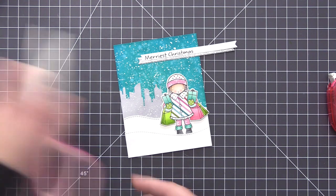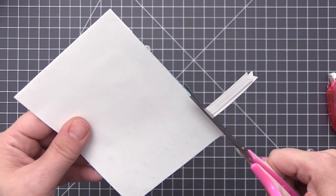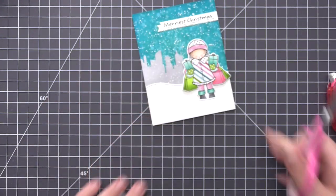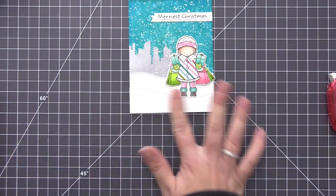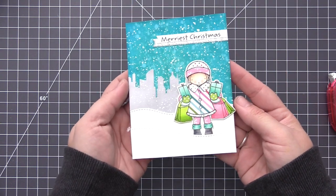I love having that little pop of sparkle cardstock underneath the sentiment — it doesn't take away from the scene but it adds just enough to give it that holiday feel. I trimmed off the extra with my scissors and now we have this completed panel ready to go onto a card base.